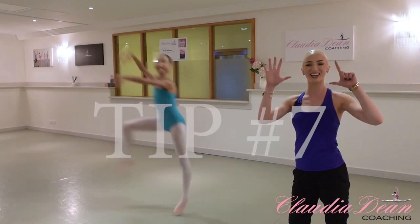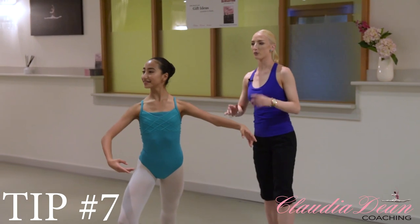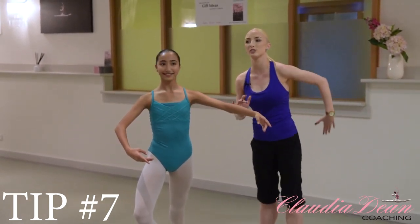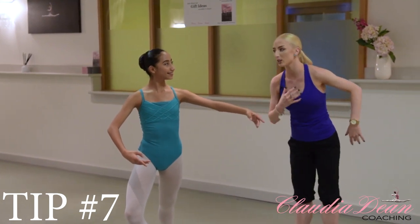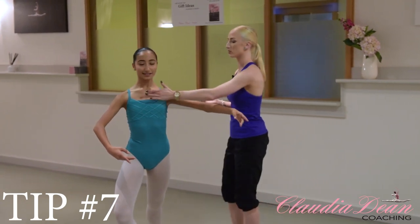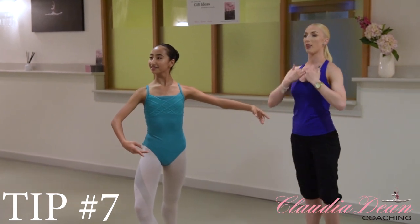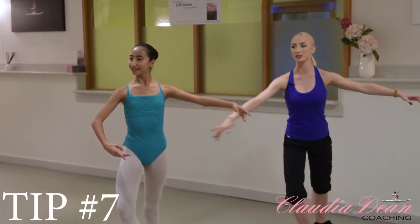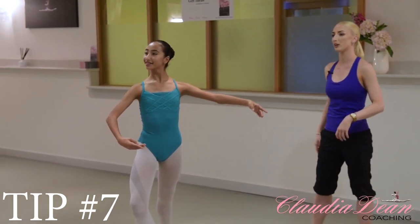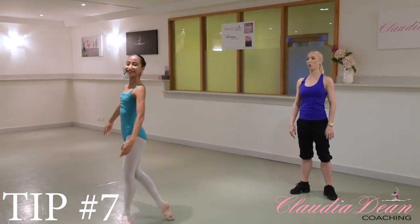Tip number seven. Go to your starting position again, Hannah. This tip is really good for attitude turns because when our leg is lifted, naturally our chest goes a little bit further forward. When you're turning, get a sense of the chest lifting up towards the ceiling — really feel that upward lift rather than collapsing forward when you're turning and preparing. Just try a turn thinking of that — chest bone up. That was good.